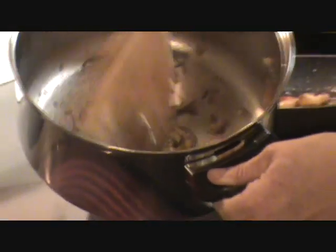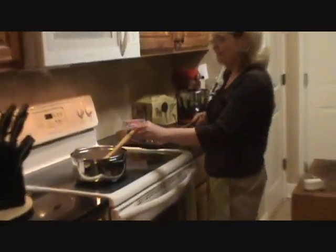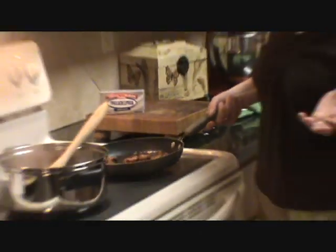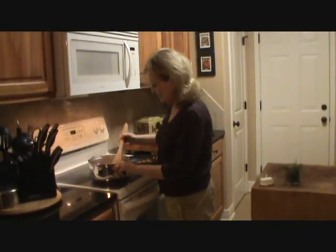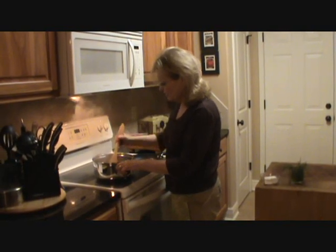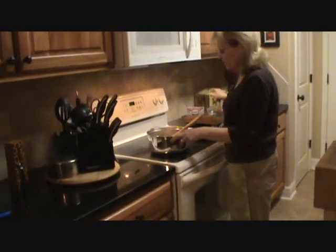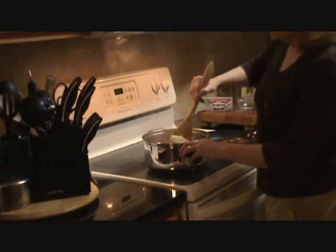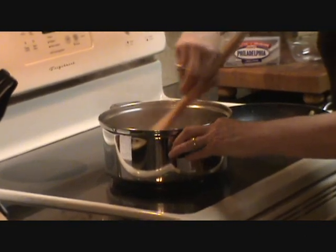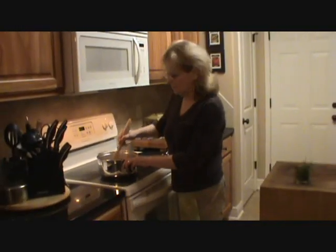We're going to let that cook and reduce down a little more. I've got my sizzling bacon — that's going to be nice and crisp. Can't have the perfect baked potato without some bacon on top. And now for the winning ingredient — it's going to pull this dish together: my four ounces of Philadelphia cream cheese. It's just going to make this topping oh so creamy and wonderful for your perfect baked potato. I'll see you in a minute when the baked potatoes get done.